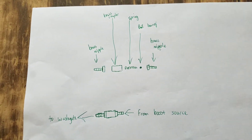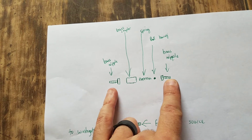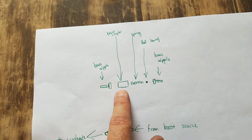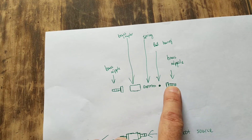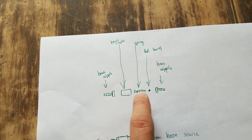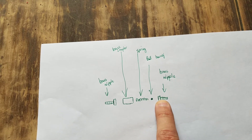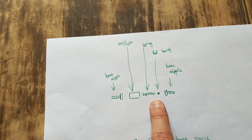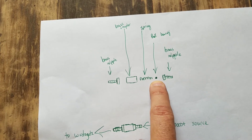I'll go over how to make the manual boost controller — I wrote a diagram to make it easier. You would need two brass nipples, I think they're one-eighth inch on the ends, and then a brass coupler that these can screw into — should be really easy to find. You also need a spring and a ball bearing, which you can get at Home Depot or any hardware store. You want a ball bearing that will fit inside and block that hole, and a spring that fits over the ball bearing without the ball bearing going inside the spring.